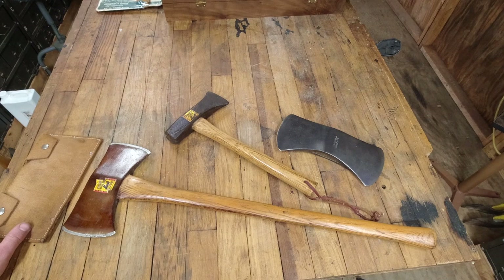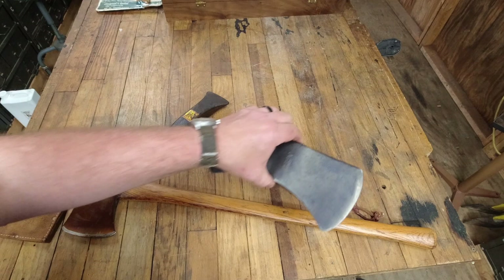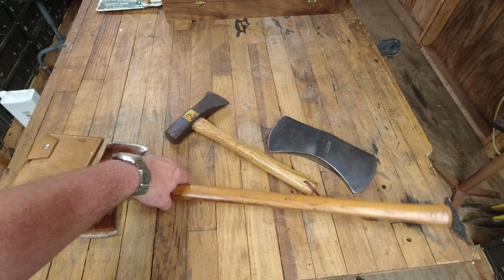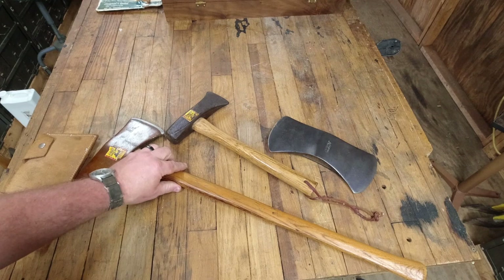To our far right here we have a genuine Norlin full-size double-bit axe. This comes in at three and a half pounds, and most likely would have had a 36-inch straight handle on it. The next double bit we have is a two and a half pound cruiser. This one does say Genuine Norlin on it. It is the original handle with an original sticker and the original sheath.